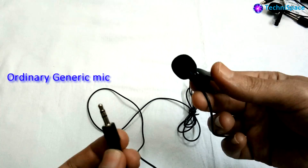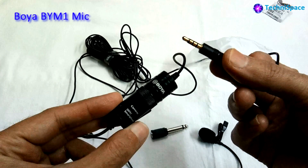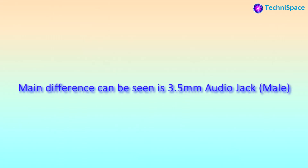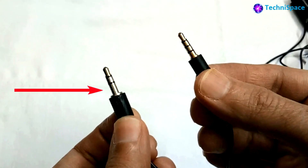I bought two microphones: one ordinary lapel microphone from the local market, and another branded microphone from Boya from the Amazon website, to find out the difference. The main difference can be seen in the 3.5mm audio jack, as you can also see here.